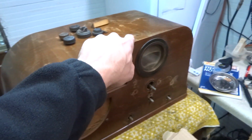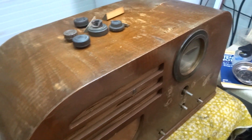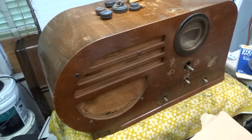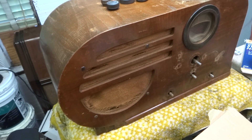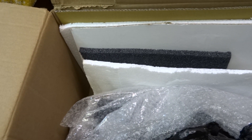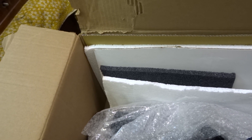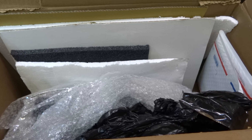Somebody might be able to repair that, but it ain't gonna be me. And then the seller has the gumption to try to do a claim through FedEx — that ain't gonna happen. They ain't gonna pay a claim when you pack it like this. All right, I'm off my soapbox. Hopefully somebody made it all the way through this video, because this is ridiculous.